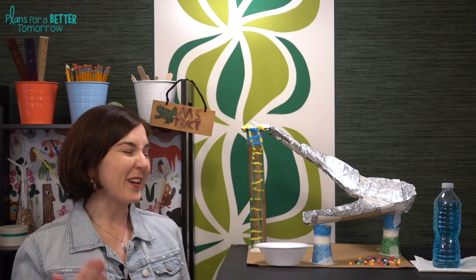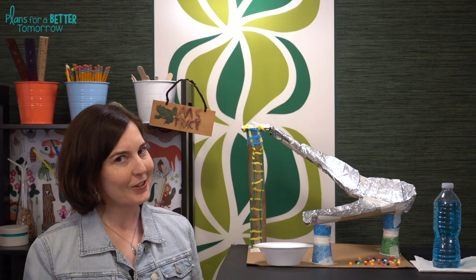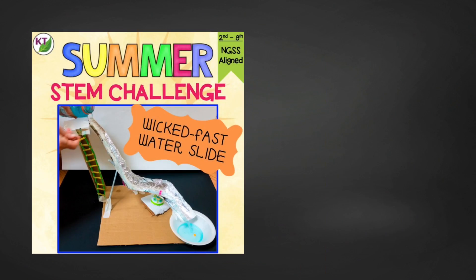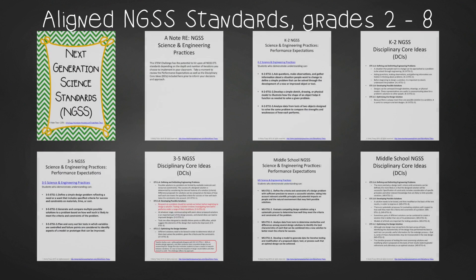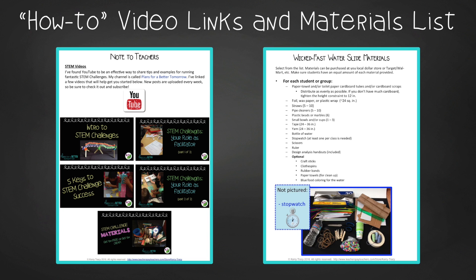You now have all the basics you need to do Wicked Fast Water Slide in your class on your own, but of course I've always got extra goodies for you in the resource, so take a second to check it out. This time-saving resource contains everything you need, including modifications for use with second through eighth graders. You'll still need to gather the simple materials, but the rest is ready and waiting. You'll get aligned Next Gen Science Standards, links to my STEM challenge how-to videos to help you get the most from each challenge, and the Wicked Fast Water Slide materials list.